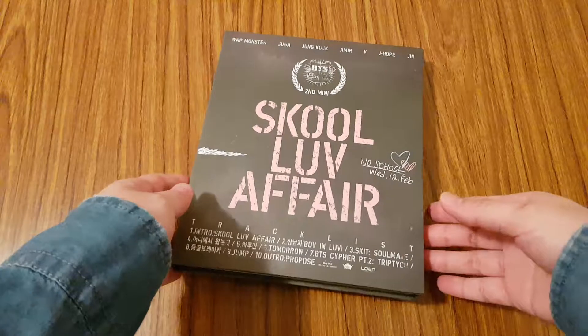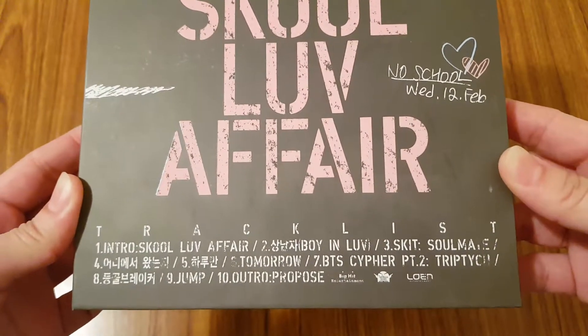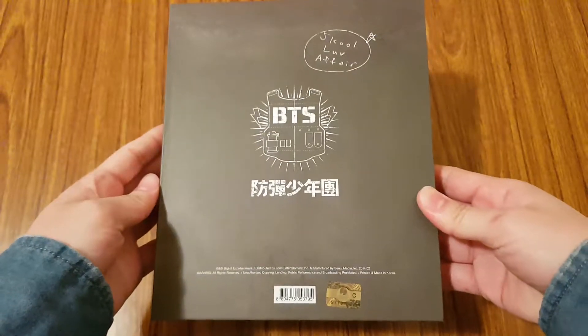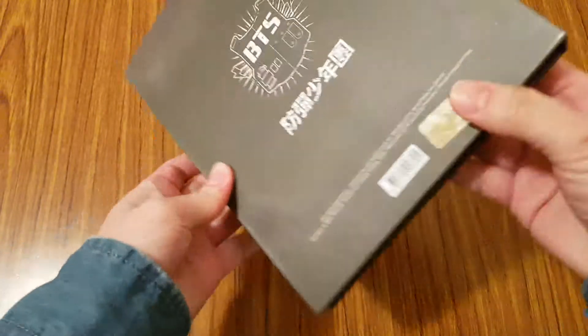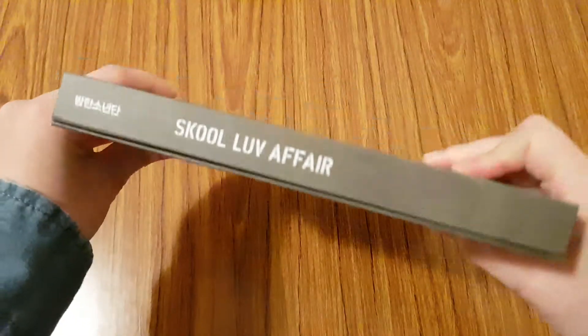Here is the front of it, and you have the tracklist on the bottom here. And then you have this back, and you have this side, and the other side.